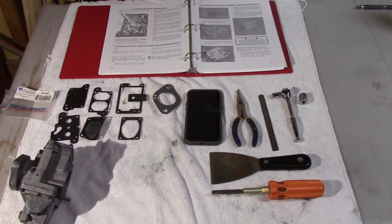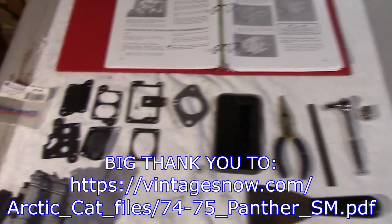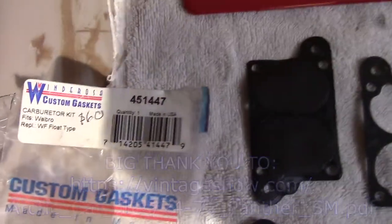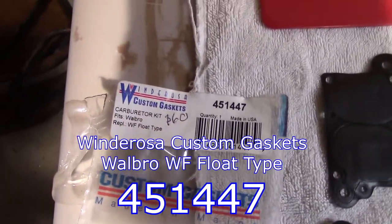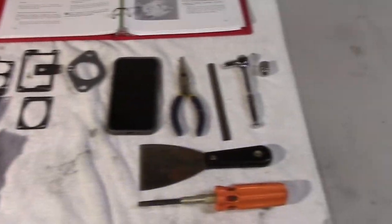You will see ahead of you what you will need to do this procedure. We have the instruction manual, the Windrosa gasket kit — the part number is right there, I'll put that up at the bottom of the screen somewhere.